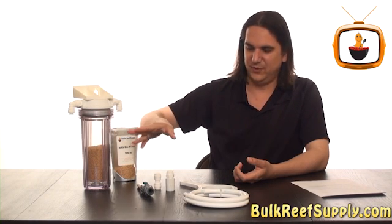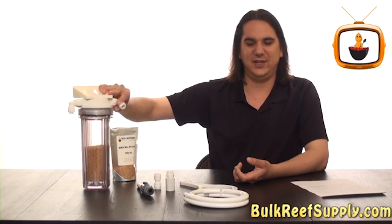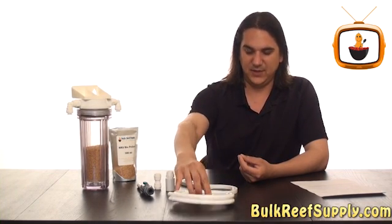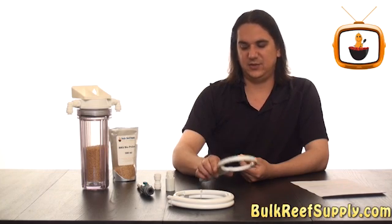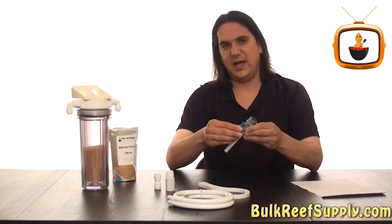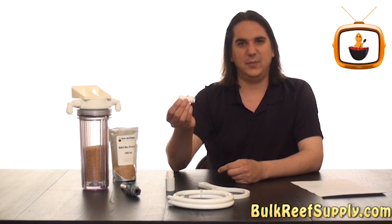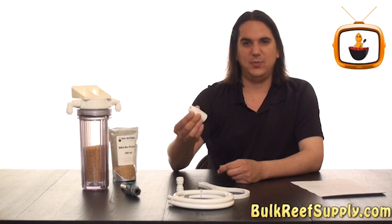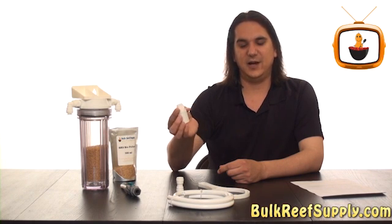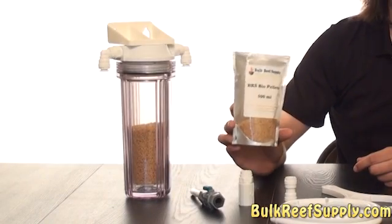The reactor comes with the canister housing as well as a refillable cartridge inside, swivel dual O-ring push connect fittings, as well as six feet of tubing — three feet for each side — a wrench to open the canister, a shut off valve, a push connect fitting for attaching to pumps like a Maxi Jet, and a thread by push connect fitting for screwing on to popular pumps like the MagDrive. If you purchase the combo pack, it would also come with some bio pellets.